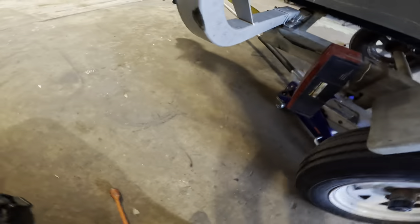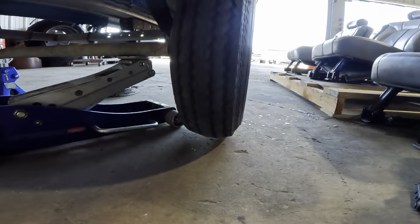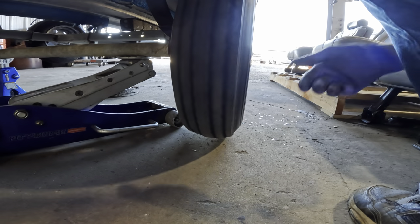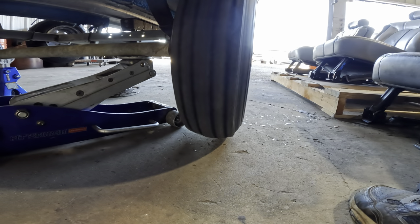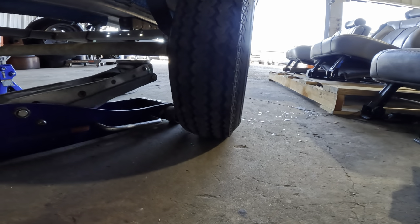I wonder if it makes a tire squealy noise when we lift the trailer. Let's find out — we'll speed it up, 88 miles per hour, then let her down and see what happens. Nope, no tire squeal.